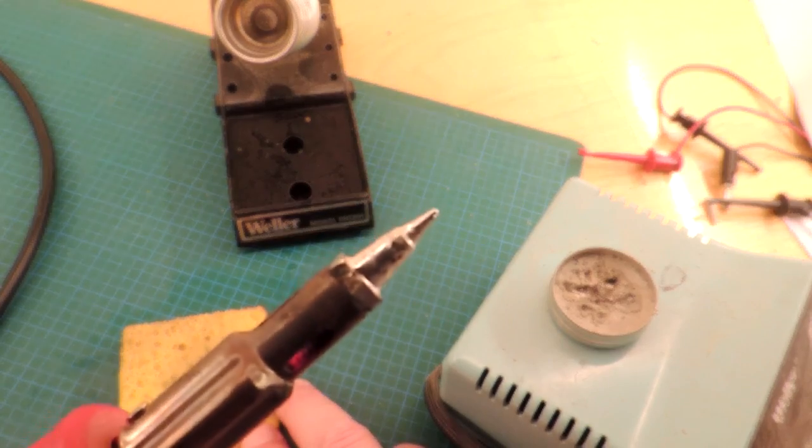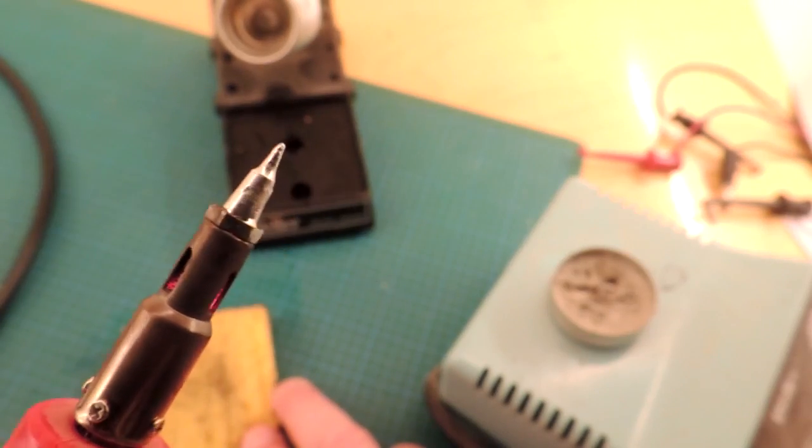Now you look at the tip and it's wonderfully shiny all the way around.